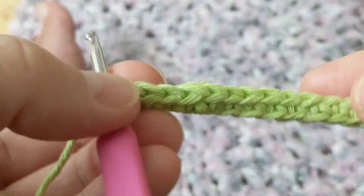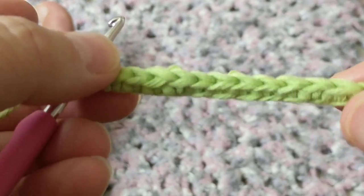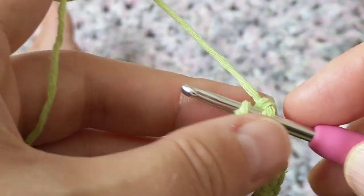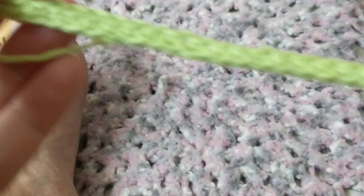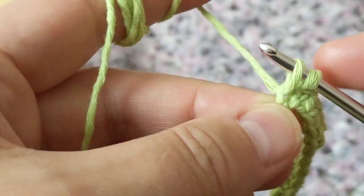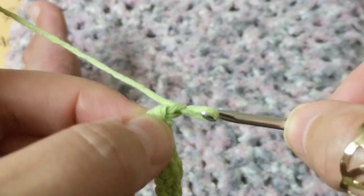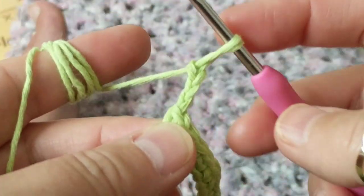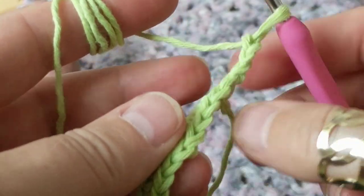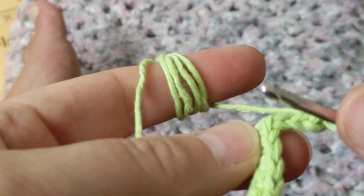Okay so I have crocheted all the way and I just want to show you how this looks — it looks neat on both sides. There are no set numbers you need to chain to start this, it's just how long and wide you want it. So I'm doing my last single crochet, and I'm going to chain three — one, two, three — so these three chains make that bump, and then I'm going to turn my work.